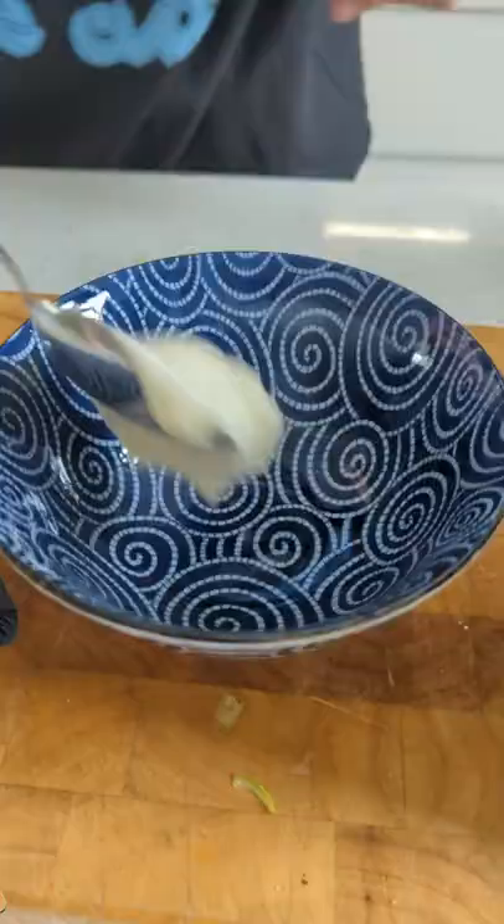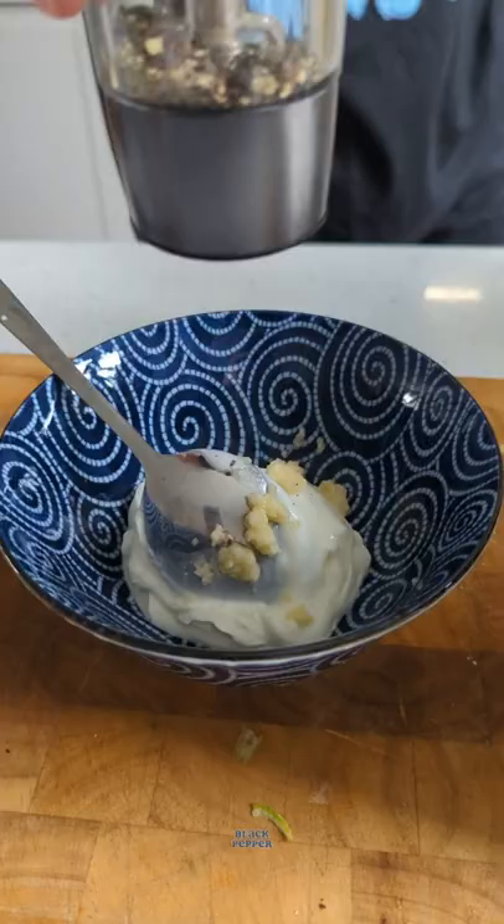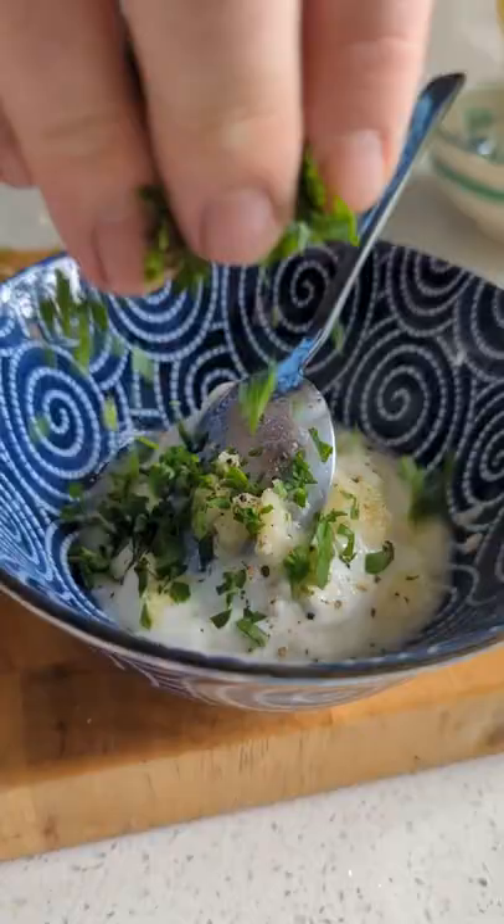Mix yogurt Rodriguez with grated garlic, salty pep-pep, lemony liquid, parsley and chives until you have a beautiful dip.